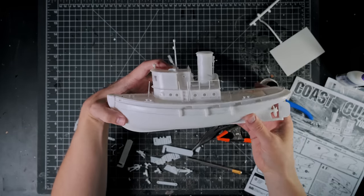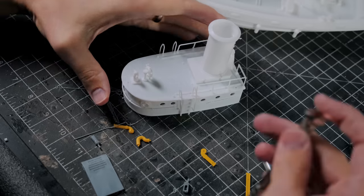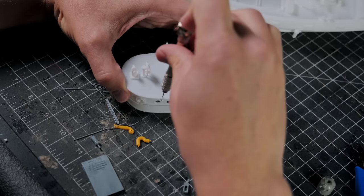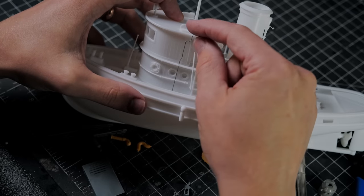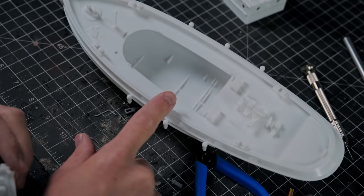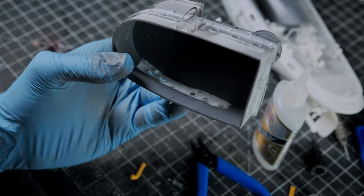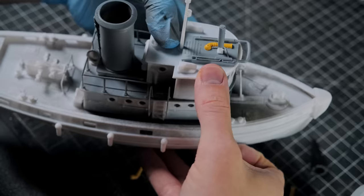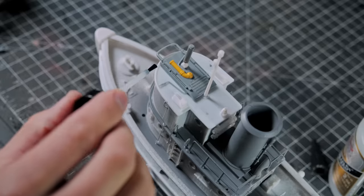I stuck the pieces together with plastic weld, and once I had all the main pieces together, I started adding some greeblies. I knew I needed to have the interiors painted dark before gluing the boat sections together permanently, so I went outside and did that before moving on with the build. I made sure to mask off the windows so I would be able to somewhat see through them later on, and then I glued the boat layers back together and continued happily adding my greeblies.